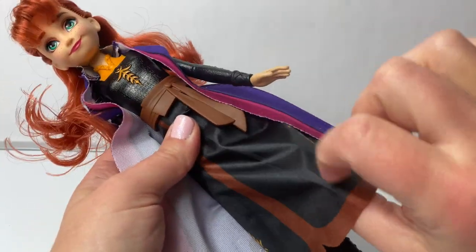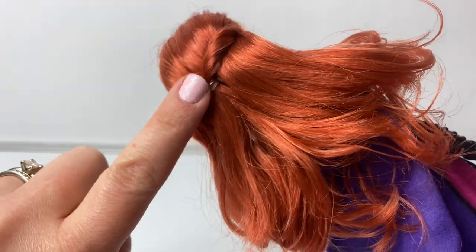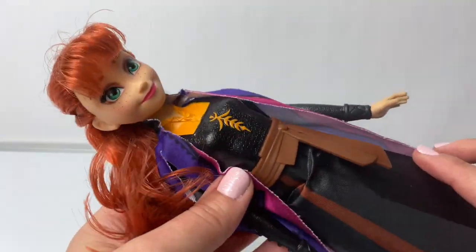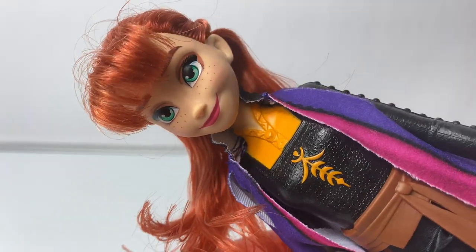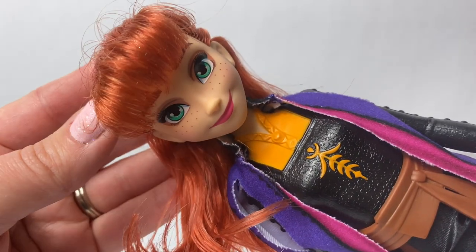And her skirt is fabric. She has her beautiful flowing hair in the back — it's wrapped around here. I love her face! This doll is so beautiful! And I love her bangs!